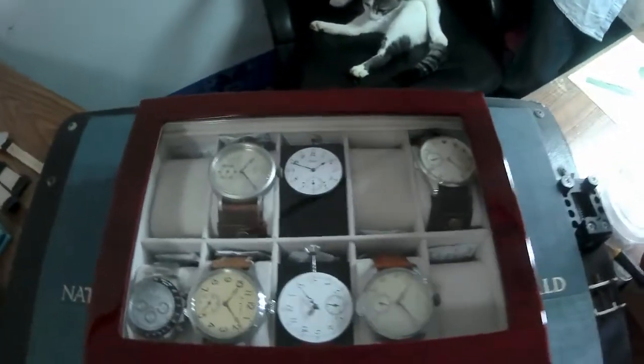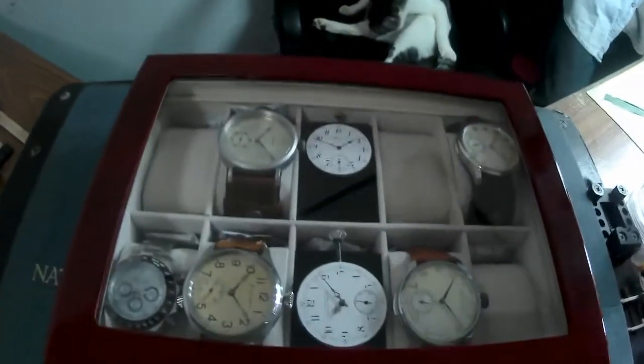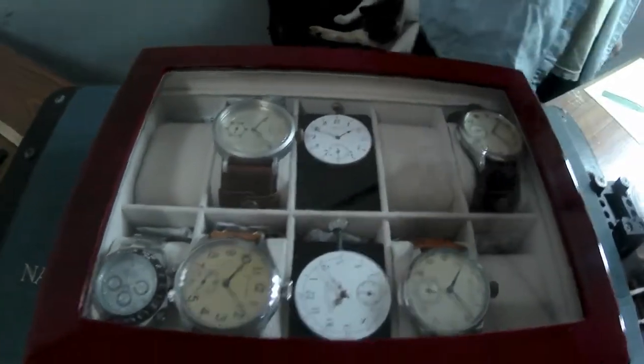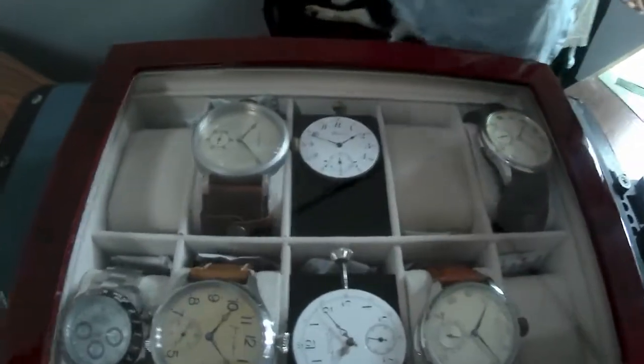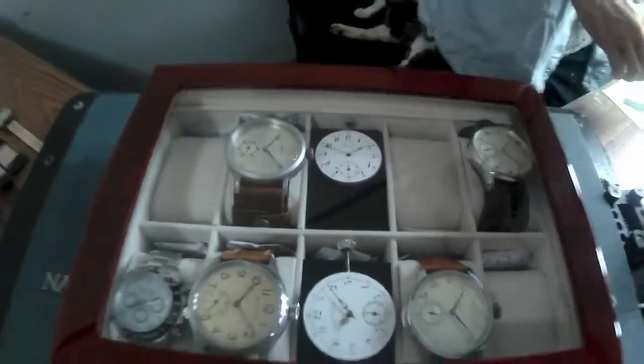So are these watches all for sale? Yeah, everything's for sale — so you hear that folks, everything's for sale! With Christmas coming up, if you know somebody who might want a really nice watch, you can let me know.